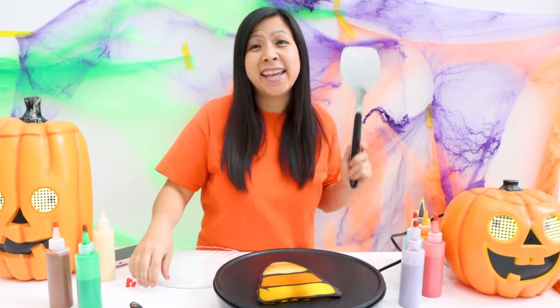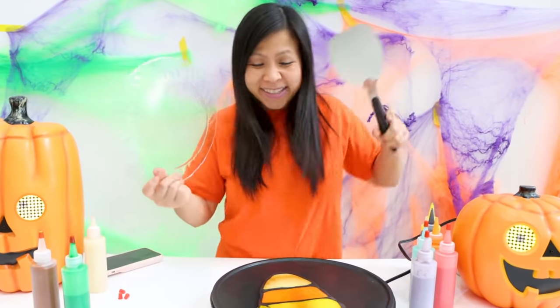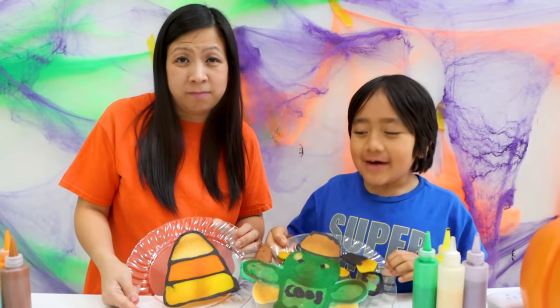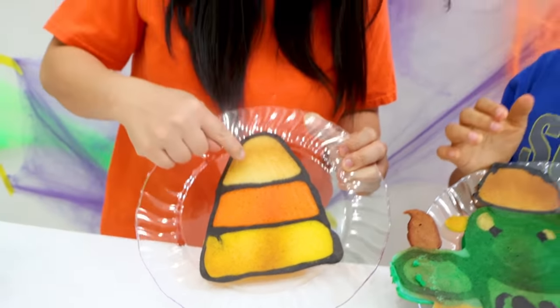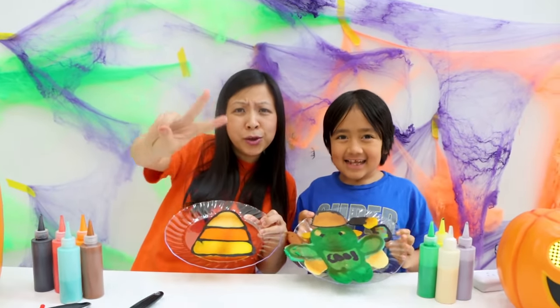Let's transfer it to a plate and let's see which one you guys like better — mine or Ryan's. Mine's amazing, delicious candy corn. Which one do you guys want? My zombie or mommy's candy corn that doesn't even have white on it? On to round two!